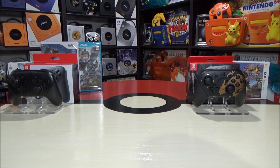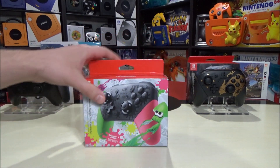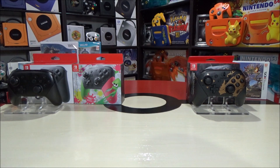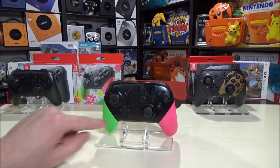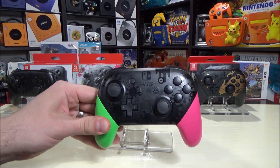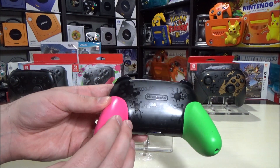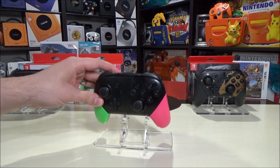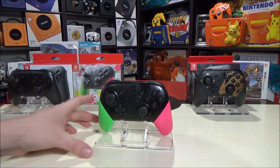The first limited edition pro controller that was released is this one right here for Splatoon 2, which has a really cool color and design all over the controller. This one has two different grips on both of the handles - neon green and neon pink. Not only that, but you can see embossed all over the controller. The front and the back have a Splatoon pattern and some logos from the game as well. This is such a cool themed controller - it's the only one with two different colored handles.